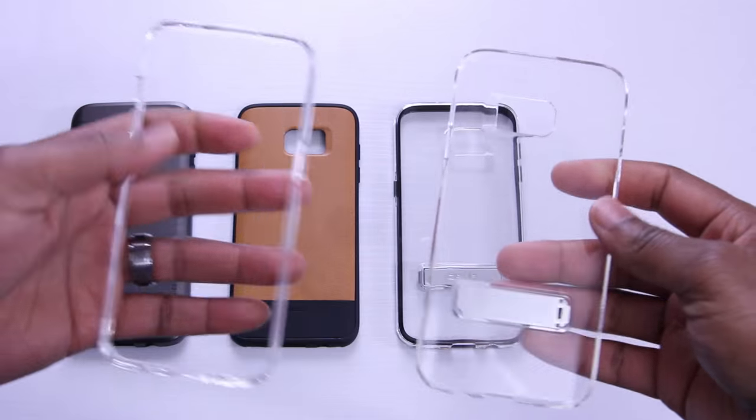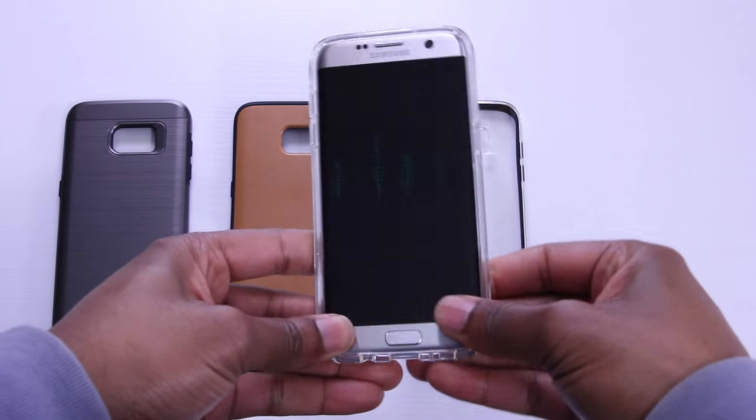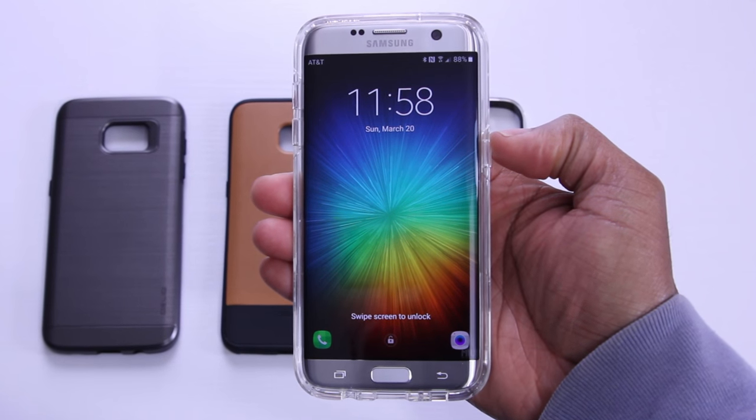First up, we have the Naked Shield in Clear. This is a two-part case made from a flexible TPU bumper and a polycarbonate hard back. For protection, you'll want a case that can absorb shock in a fall. The install was a little tricky — it took two attempts — but here it is.